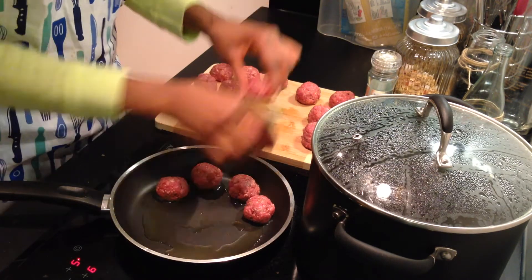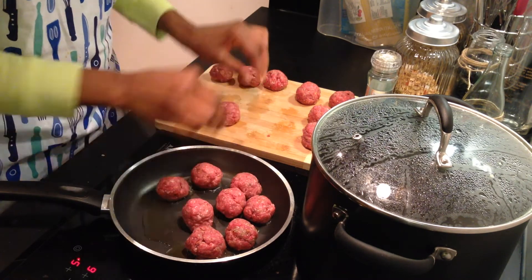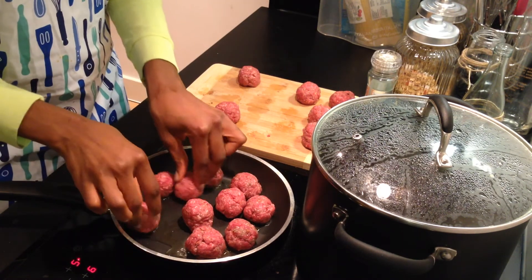To a hot pan, add a tablespoon of olive oil. Let the meatballs brown on their sides — this should take about five to six minutes. Like every pasta dish, bring salt water to a boil and add your spaghetti. Let it cook until it's al dente.